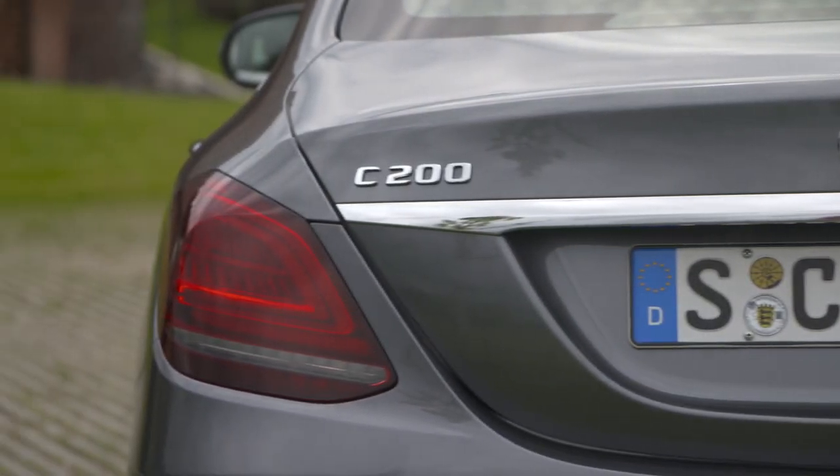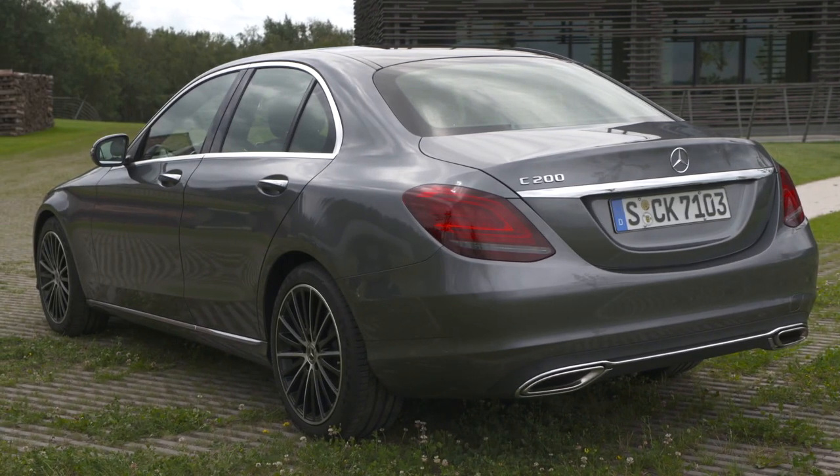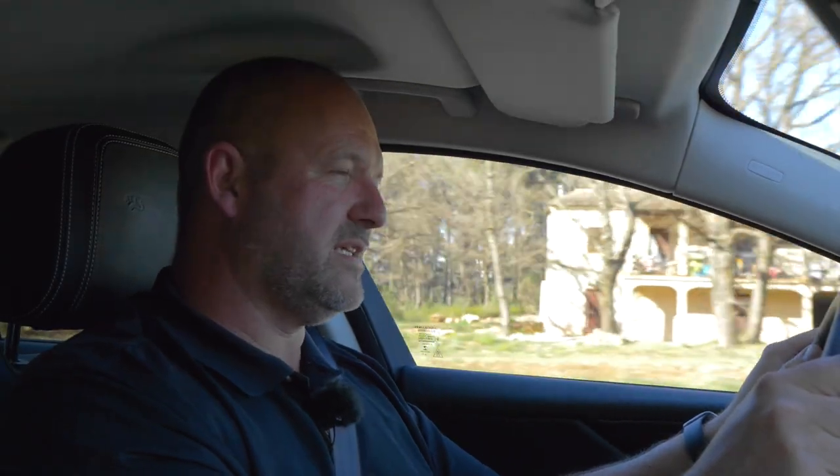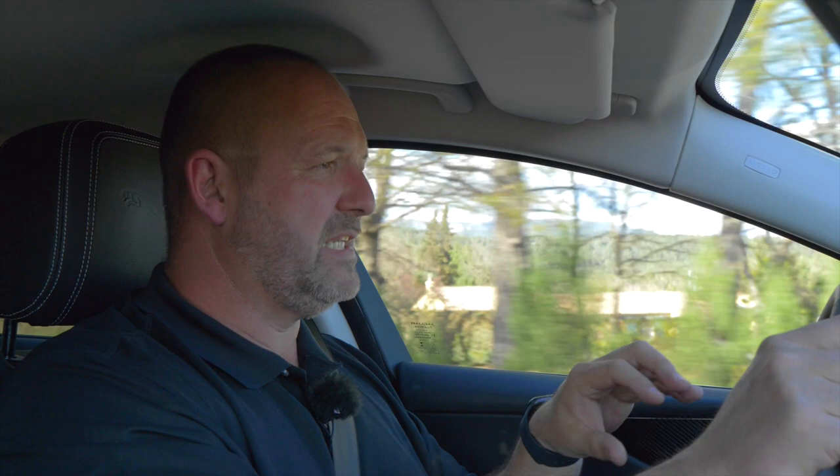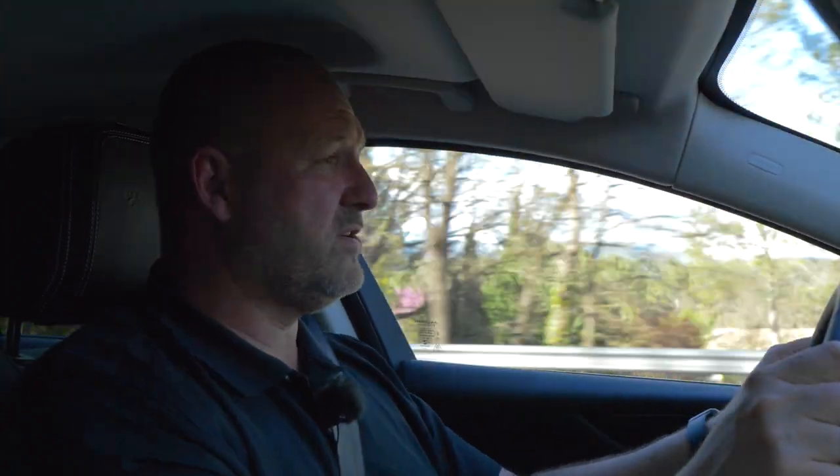However, the Mercedes C-Class sedan offers 455 liters and the BMW 3 Series sedan 480 liters, giving them a slight edge. As standard, the XE includes an emergency brake system, a rear view camera, a speed limiter and speed control, and lane assist. Various driver assistance and comfort features are available as options. One minor criticism is the adaptive cruise control, which is not as responsive as some rivals — when overtaking on a motorway, the car takes too long to accelerate when changing lanes, though this is perhaps complaining at a very high level.